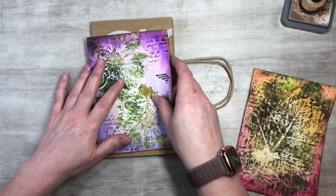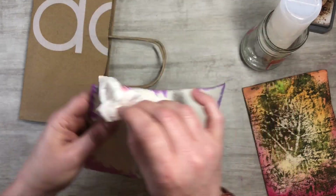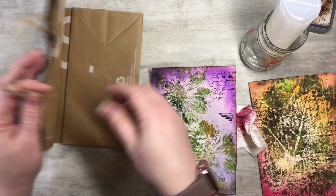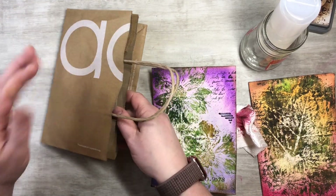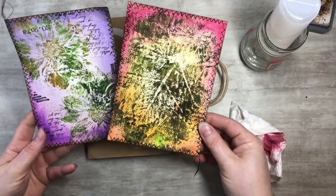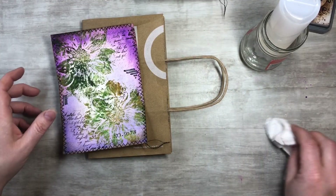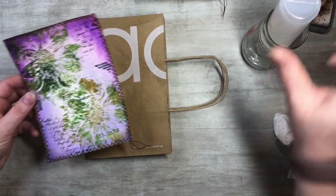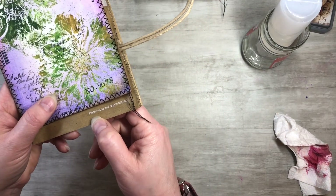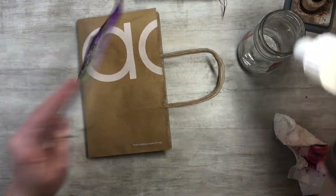I want this to be the cover, and I want to do some fun little stitches around the edges because once I put this on here I can't sew - I want to keep this as a little pocket up front. So I went ahead and stitched around both of them, just did a zigzag stitch. When I glue this down I want the words here - 'Please reuse and recycle this bag.' Why wouldn't I keep that there? I think that'd be so much fun.